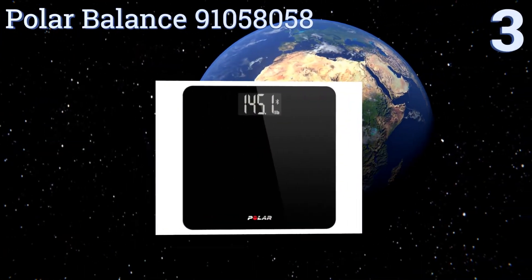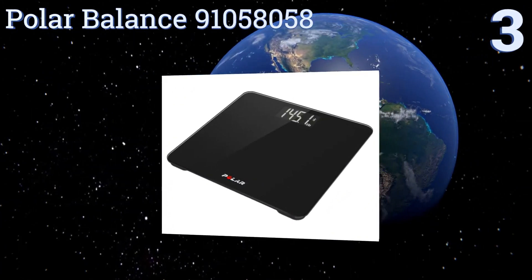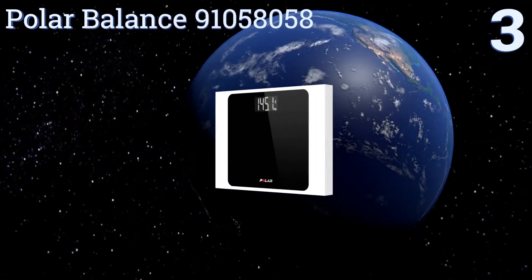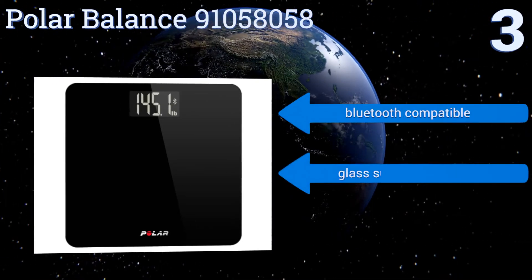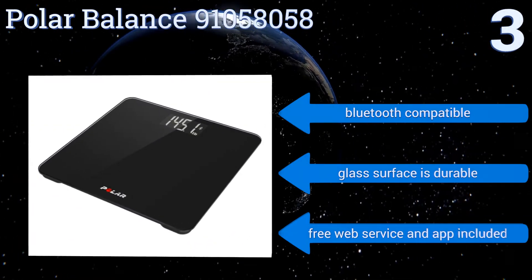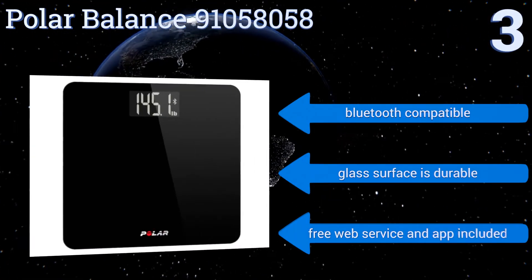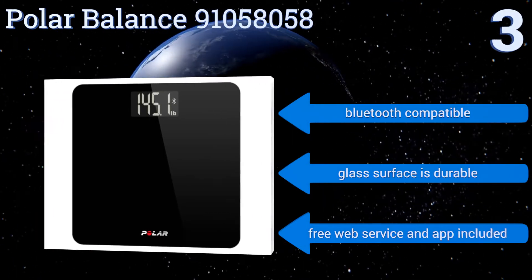Nearing the top of our list at number three, what sets the Polar Balance 91058058 apart from its competition is its ability to deliver a personalized daily eating goal designed to assist you in reaching your target weight, making it a holistic solution for maintaining a healthy lifestyle. It's Bluetooth compatible and has a durable glass surface. It includes a free web service and an app.